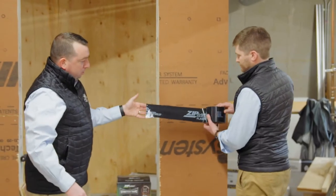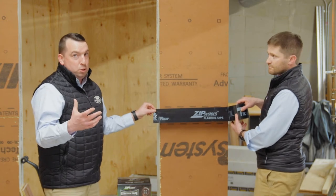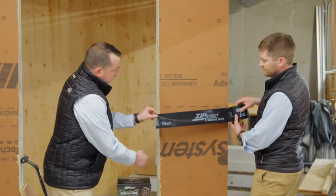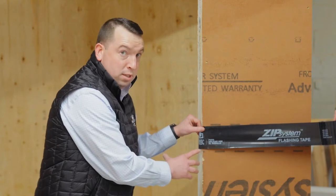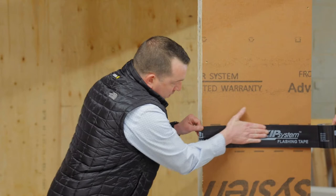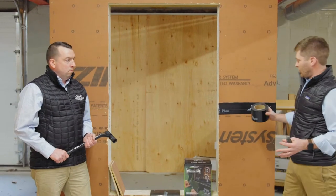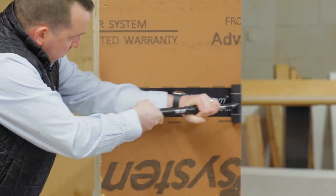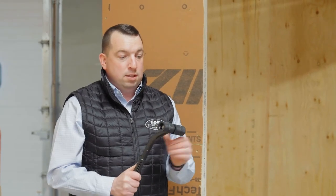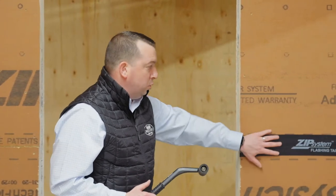What we're using here is ZIP System's 3 and 3/4 inch sheathing tape. This is an acrylic adhesive, so it allows it to be stuck down to really cold temperatures and it will stick to a lot of different construction surfaces. If you notice on the actual board itself, there are dotted lines to help us with proper alignment for sticking the tape to the actual sheathing. Once the tape is applied, we roll it to make sure it has proper adhesion. The ZIP roller has built-in Z's that ensure appropriate pressure on the tape to allow it to adhere and wet into the actual substrate itself.